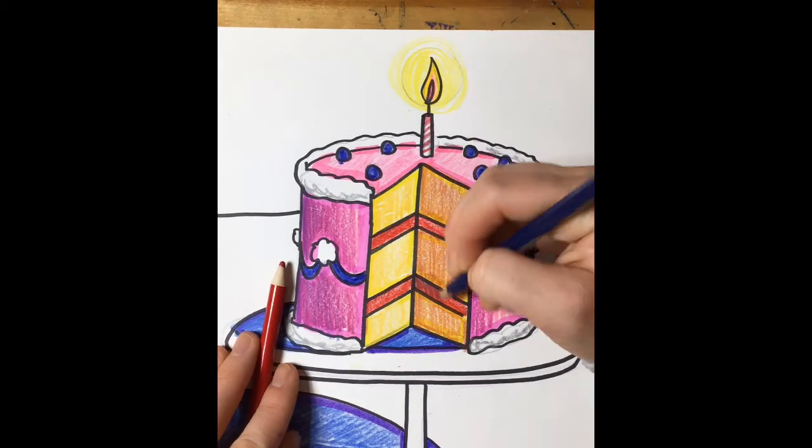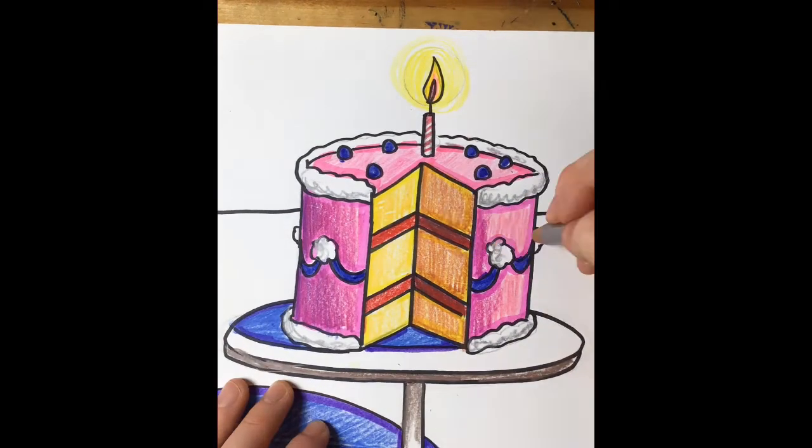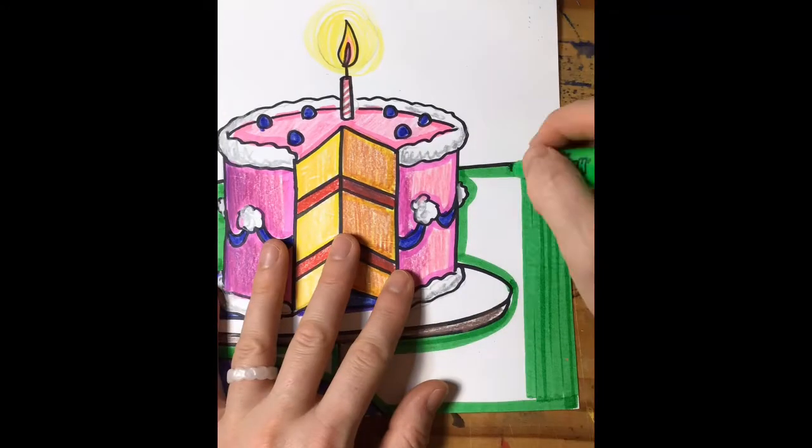We also can add a shadow on the left side of our entire cake, and then if you do a filling on the inside — I did red — you can actually add a little bit of blue to that and it would make it look darker.